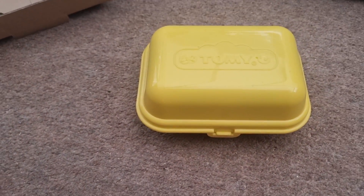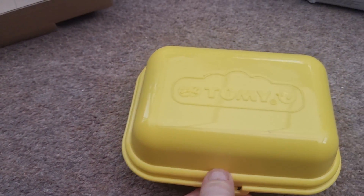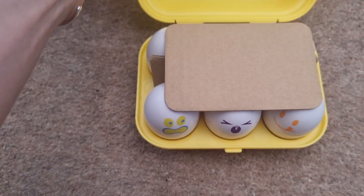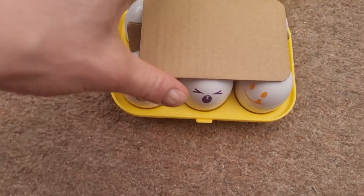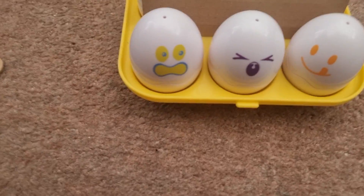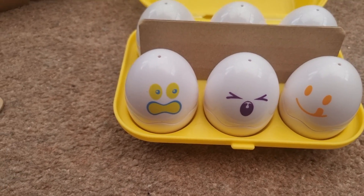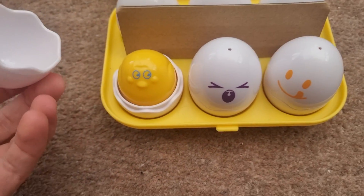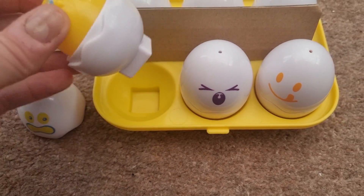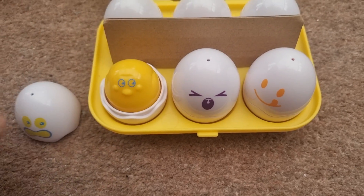It looks like an egg box as you can imagine. I'm just going to open that up and as you can see there's some additional packaging in here to keep them safe. If I remove this here you can see the eggs, which look great — they're really good fun. You can open them up and there's little chicks inside, and you can push them down.